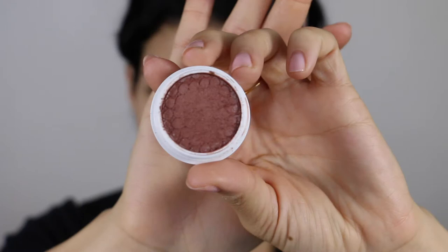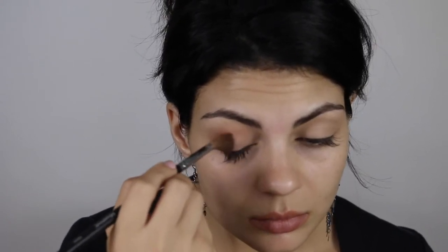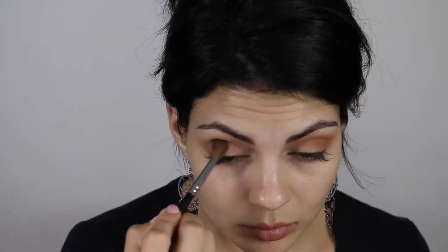Now I'm going to apply this ColourPop Super Shock Shadow in Melrose. This is a rust color — an intense medium dark copper brown with orange and red undertones and a demi-matte finish — and I'm going to apply that with my Morphe 200 brush, sweeping it back and forth in a big C motion. I want to leave the center clear, but I want this color to peek out above the crease. You just keep going back and forth to soften it because it is very intense.